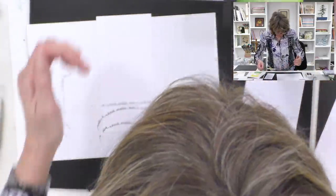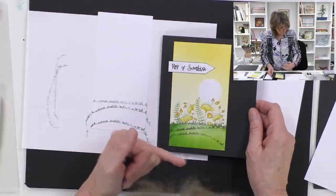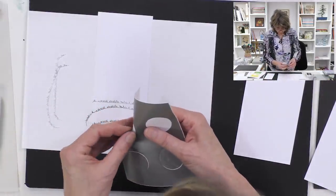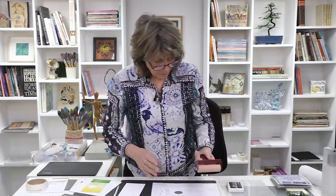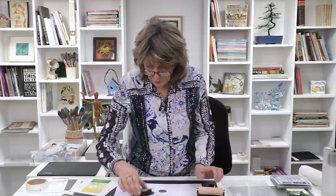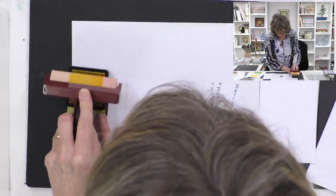The next thing we want to do is add the background before we get to the stamps. How do we get the moon? We've got moon masks at Clarity, so I'll just pop that moon - or sun, or whatever orb it happens to be - right in there. Now we're going to get some colour into the background. I'm going to use my Speedball brayer - best in the business they are - and I'll start with a lovely yellow.